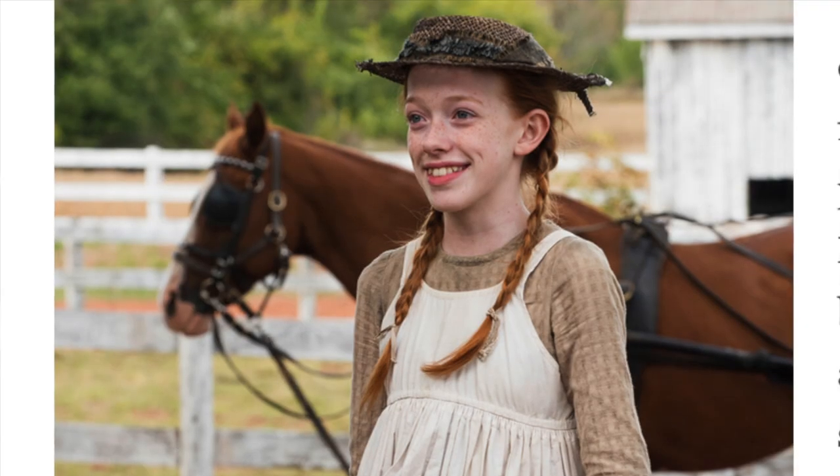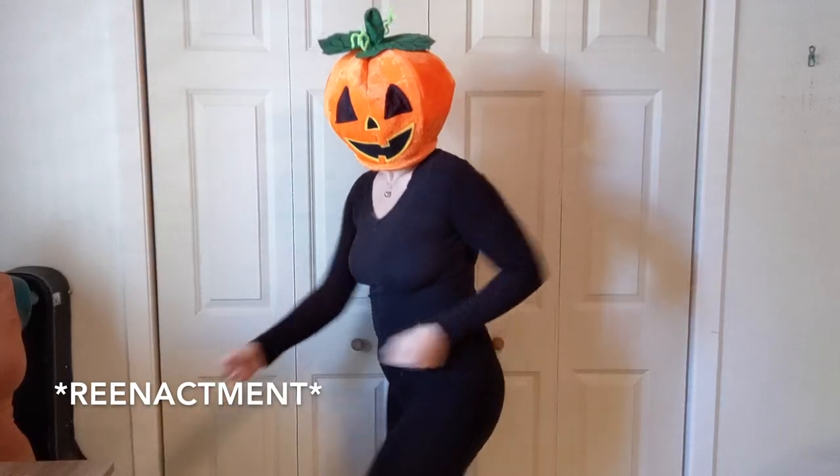It turned out exactly how I pictured, and I can really see myself hanging out with Mary and Pippin, or Anne Shirley. Back when that dancing news anchor meme was popular, I bought this pumpkin head so I could dress up as that news anchor for Halloween, and I thought this was a good chance to give it a second life.